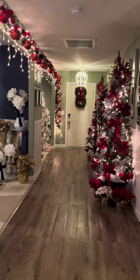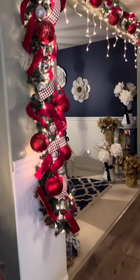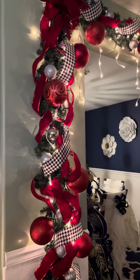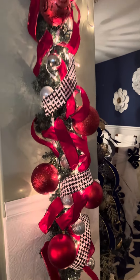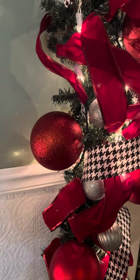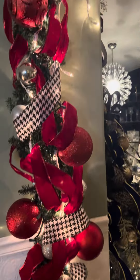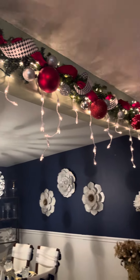This is the downstairs. Now this is the garland that I put up. It's just a regular garland, and I added white lights that are blinking. I also got these large ornaments — I had these from the Dollar Tree years ago. What I did is just put the red ones all the way up and all the way down.